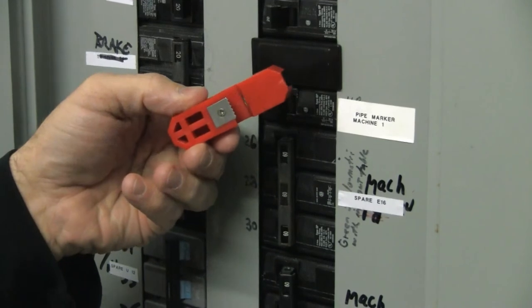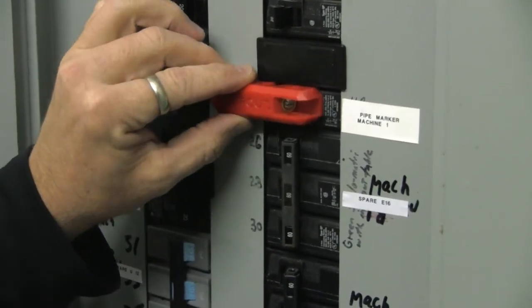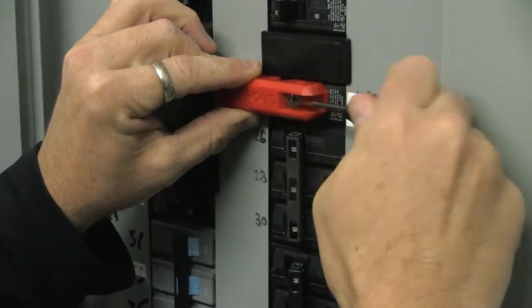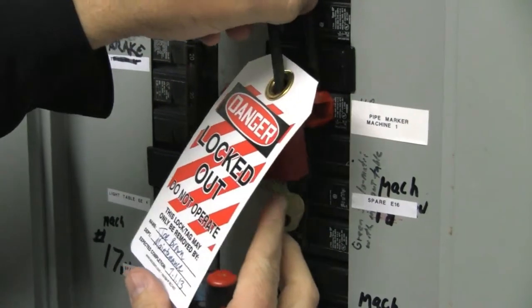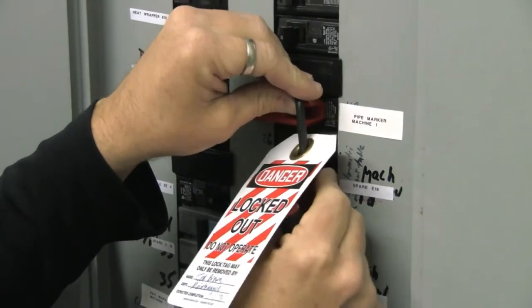Introducing the Stopout Simple Circuit Breaker Lockout from Accuform Signs. The simple circuit breaker lockout device is used for the control of hazardous energy. Lock circuit breaker switches in the on or off position by placing the device over the switch and tightening the screw, securing the switch in place.